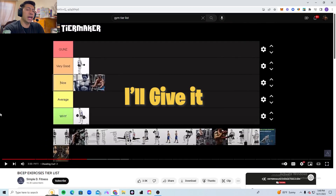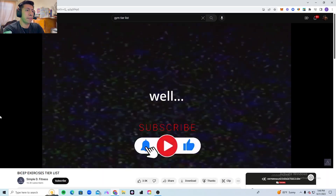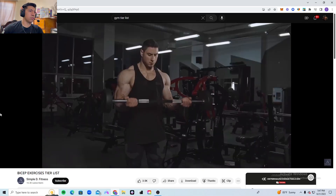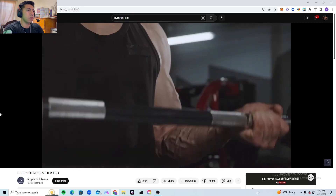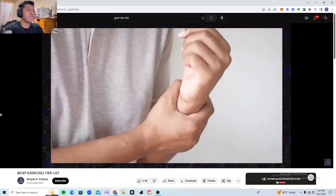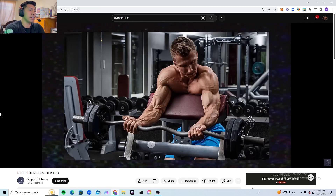The barbell/dumbbell curl gets an average tier. Simple Fitness explains fitness in simple terms: curls are a good exercise targeting the biceps well — you can achieve a good stretch and a good contraction. However, this exercise is not bad and goes into the nice tier.